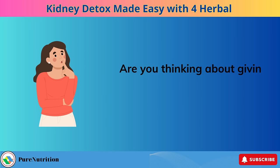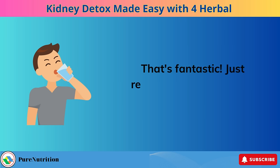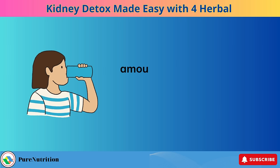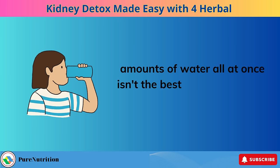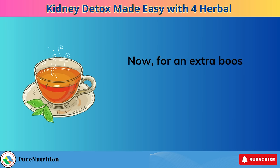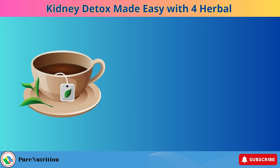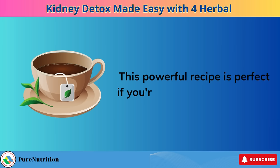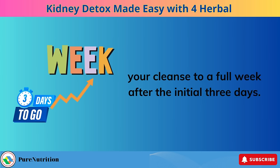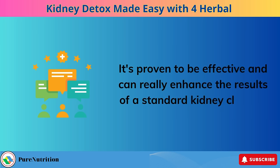Are you thinking about giving your kidneys a gentle, natural cleanse? That's fantastic. Just remember, while staying hydrated is key, drinking large amounts of water all at once isn't the best approach — it's all about balance. For an extra boost to your kidney cleanse, let's talk about the Special Kidney Detox Tea, perfect if you're considering extending your cleanse to a full week after the initial three days.